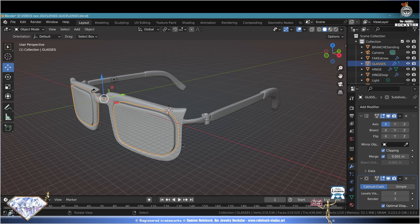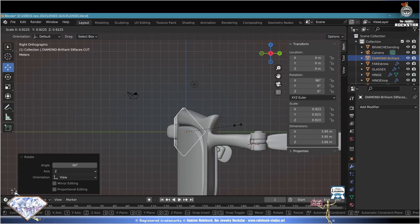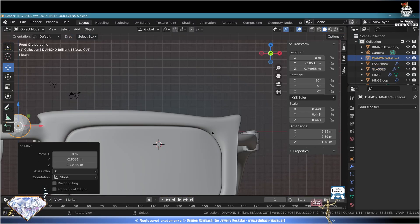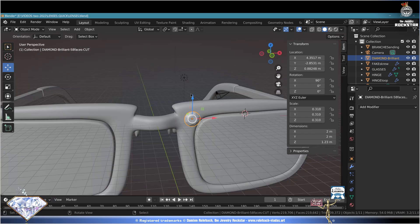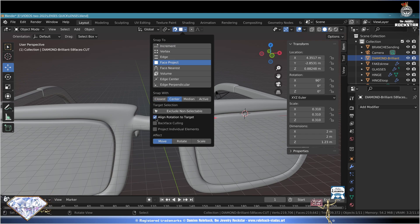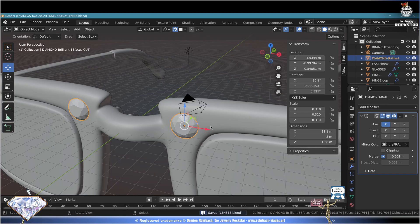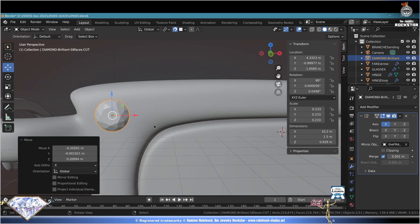We're almost done, but this is the Jewelry Rockstar channel so we need some gemstones. We already made a diamond in another tutorial - go to File, Append, find that diamond, append it here. Select it, rotate, check the scale to suit your lenses. Front view, save and shine like a diamond. Turn on the snap, configure the snap to Face Project with Center, Align Rotation to Target, affecting Move and Rotate. G to grab and check the snap in action. Add Modifier Mirror, Ctrl+S save.